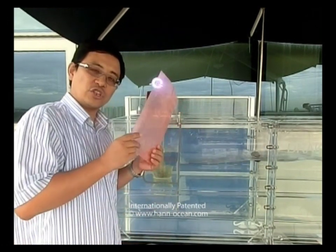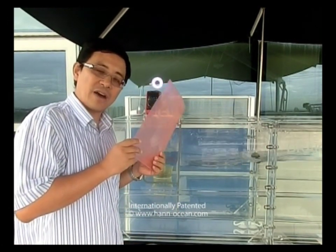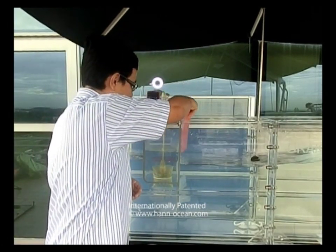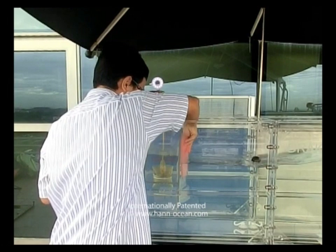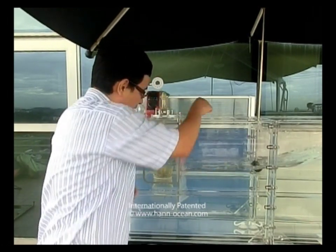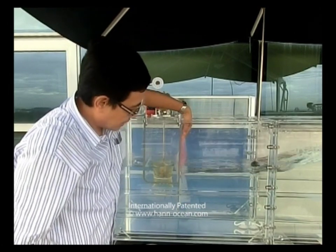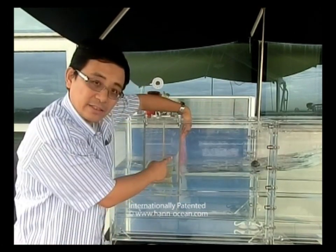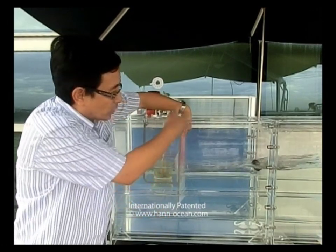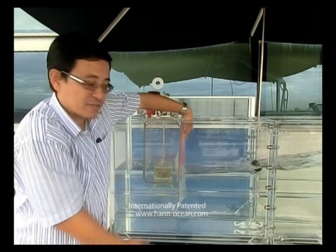I'm going to put this sheet to block the Inland chamber valves. As you can see now, the Inland chamber valve is blocked by this red color sheet. The wave height is rising very high and the water spits out of the tank, because the energy has no way to go.